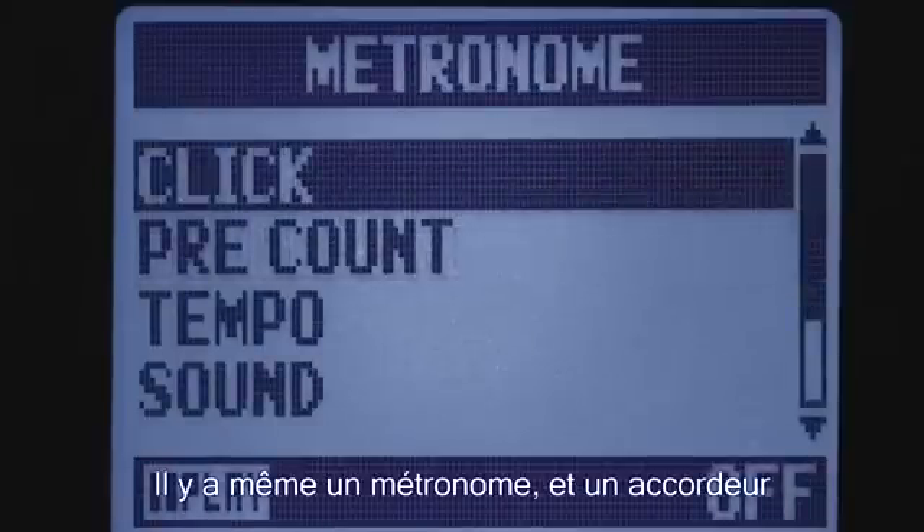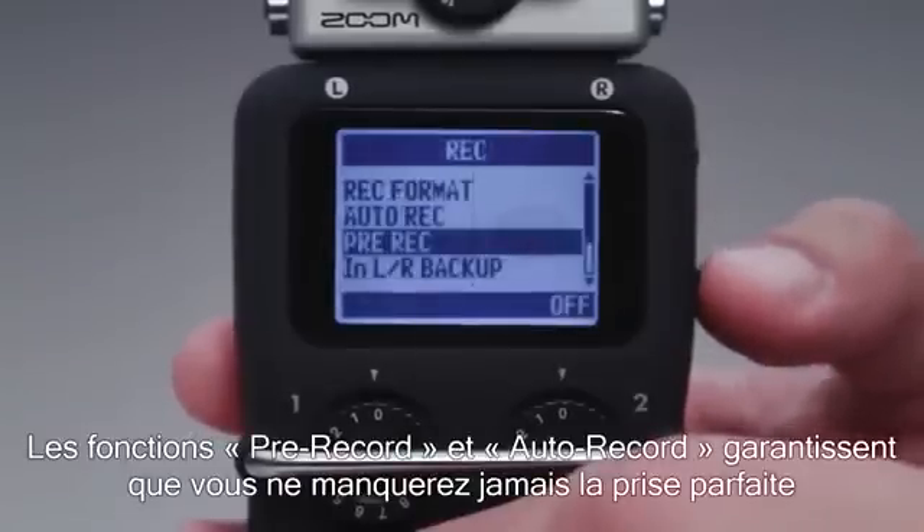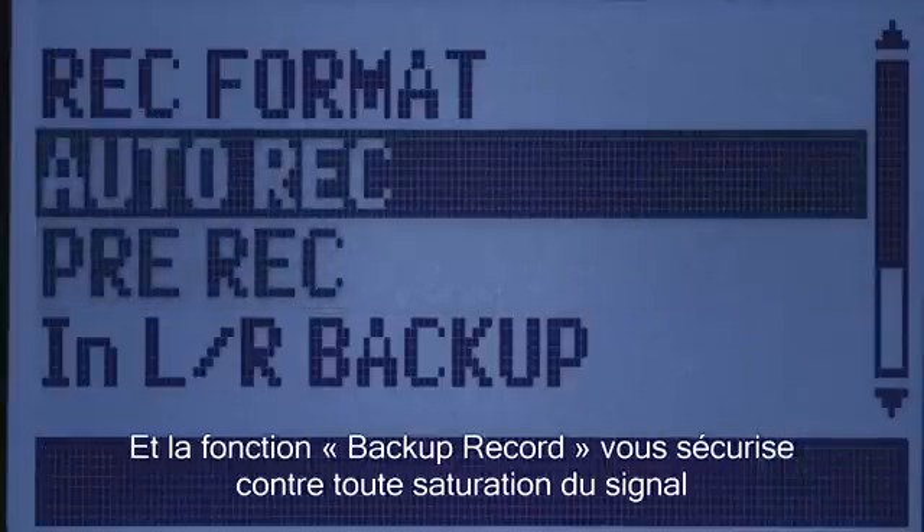There's even a metronome and instrument tuner. Pre-record and auto-record functions ensure that you'll never miss that perfect take, and backup record safeguards against any signal overload.